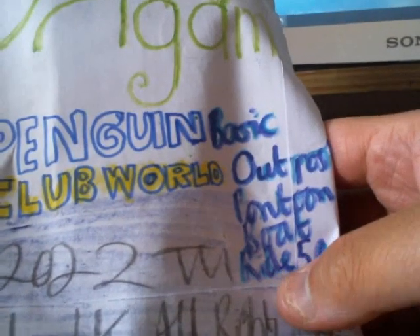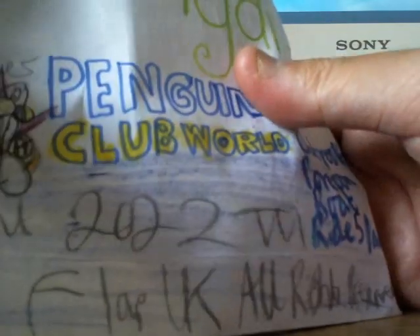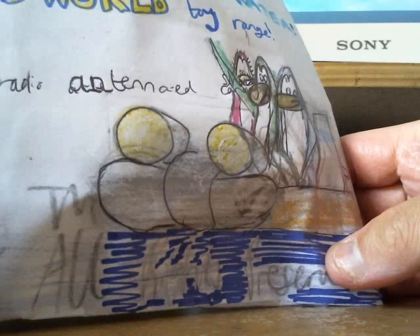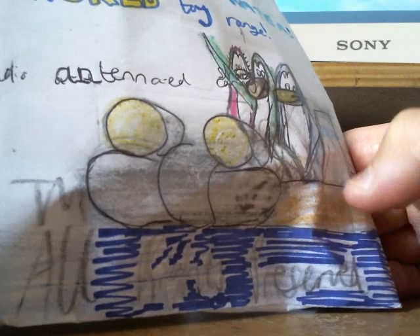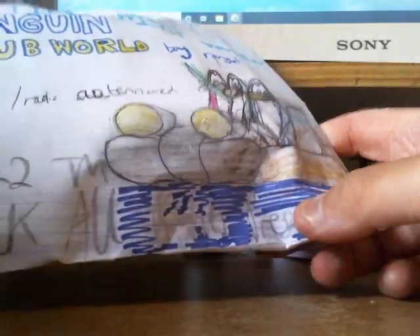Let's move on to another product — it's called the Flip-Flop Origami Penguin Club World Basic Outpost Pontoon Boat Ride. I think it's a five pack. It costs about £5. There's the back of the packaging, which looks pretty nice. It's got some penguins and a pontoon boat, with some kind of canopy at the back. It's got headlights at the front which makes it kind of creaky looking.